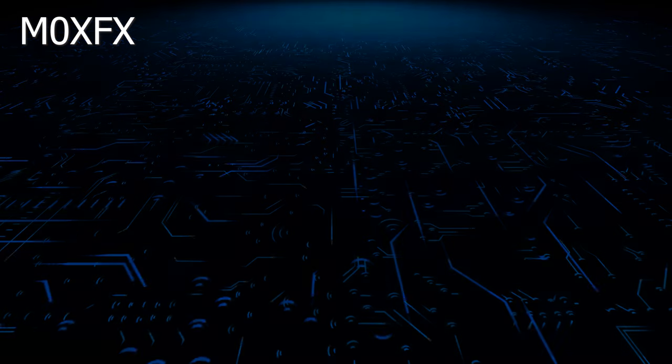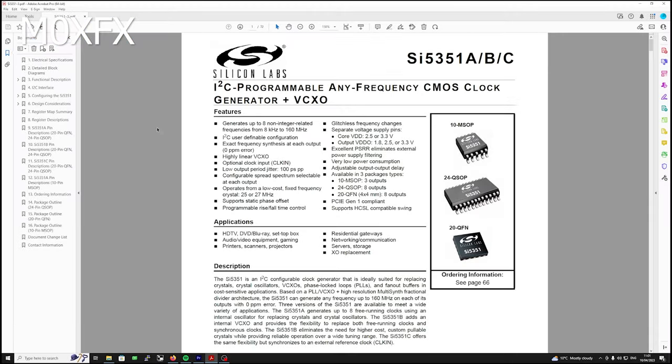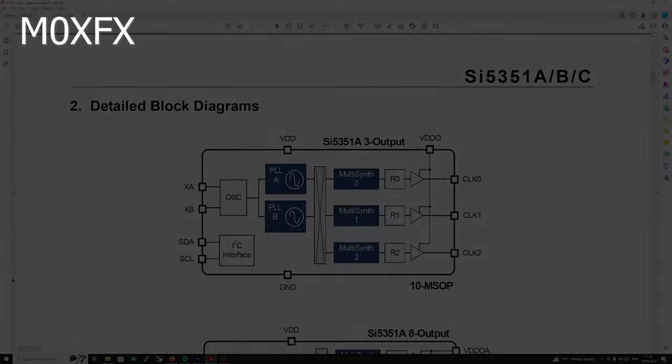Looking at the datasheet, you can see there are a few variants of this device. The one we've got is the most basic — a three-output device with a frequency range between 8 kHz and 160 MHz. Supply voltage is 2.5 or 3.3 volts, and it uses I2C for user-definable configuration. I2C is simply a serial communication protocol bus that lets us send information to the IC to tell it what frequency we want.